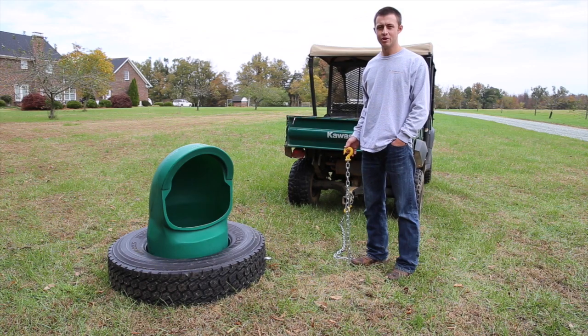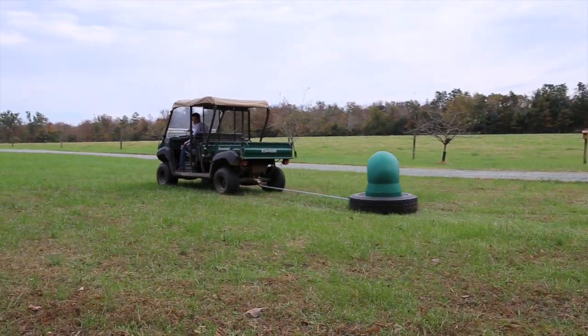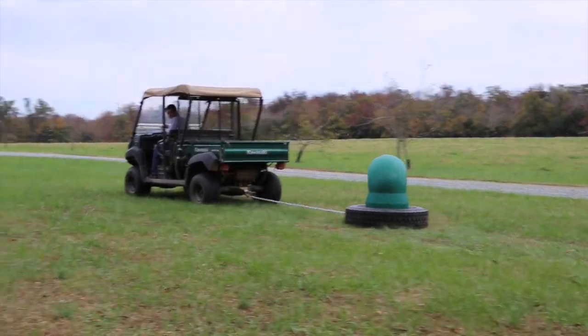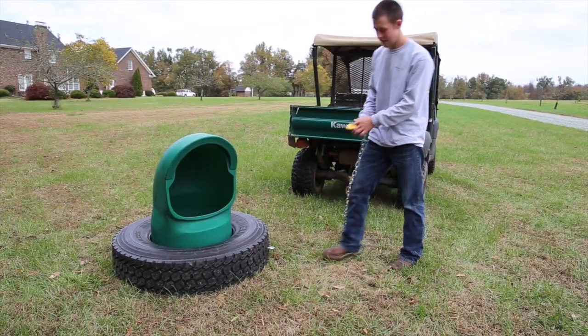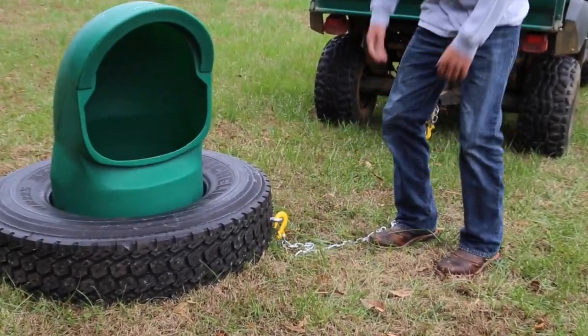The feeder is easy to move even full of mineral from pasture to pasture, which makes it perfect for rotational grazing. All you do is hook the chain up to your ATV then to the eye bolt on your tire and you are ready to go.